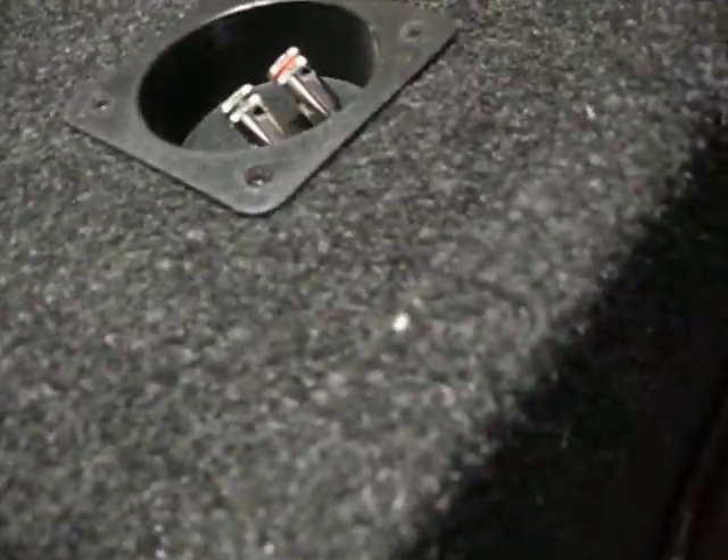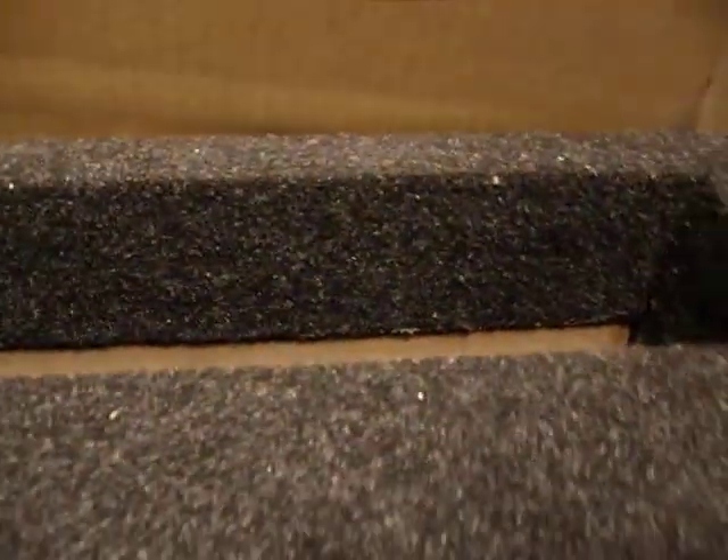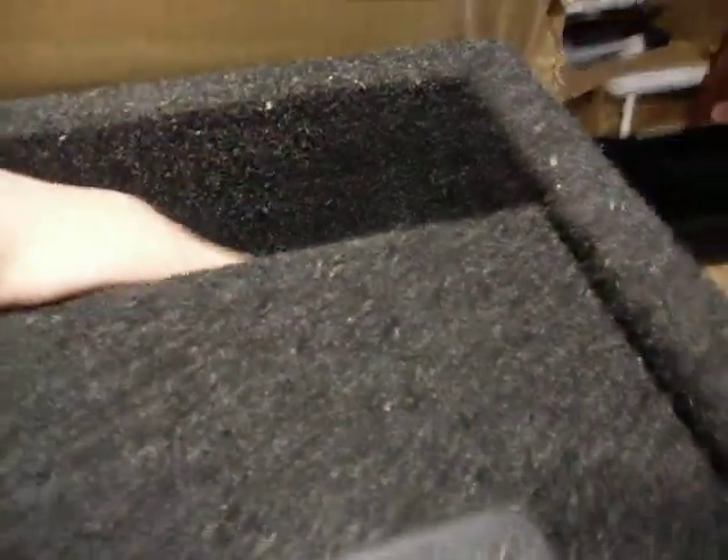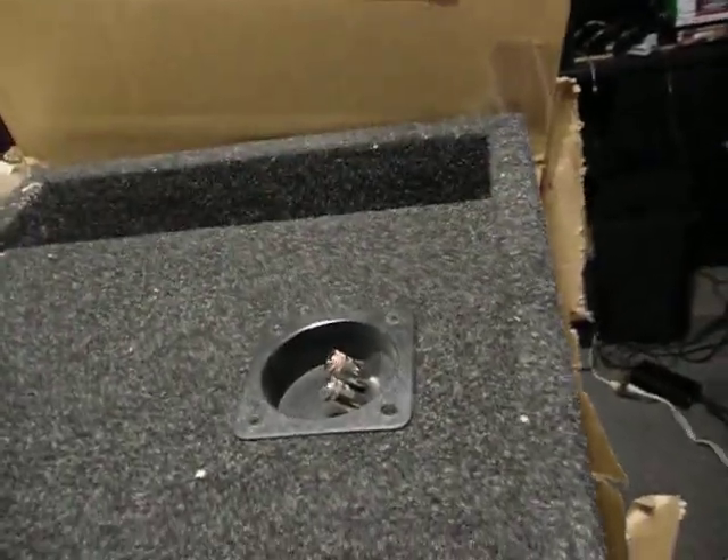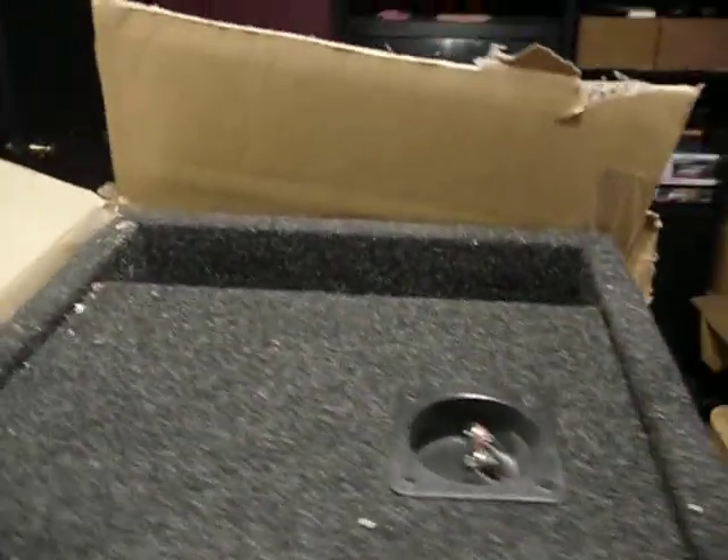We got the port and the little inputs. Pretty big port, but then again, I've never had a port box, so this is my first. Let me get the box out of the way here.